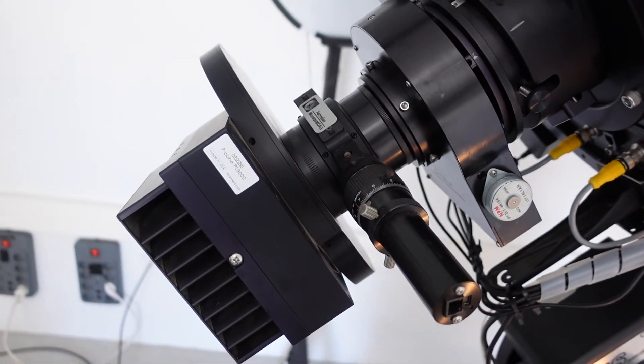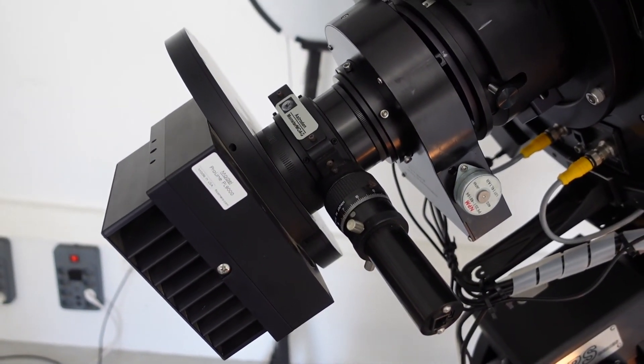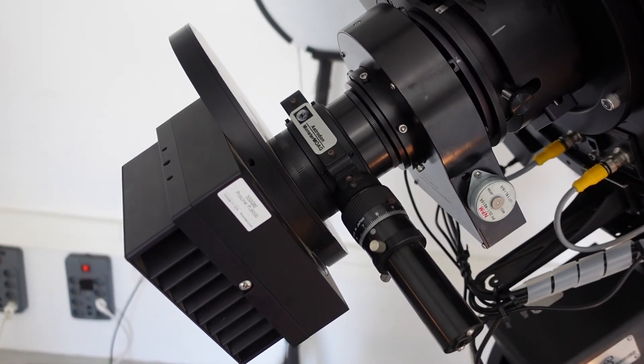There we have it — rotating nice and happily. We've been through the sequence, we've got all the weight back on, and it seems absolutely perfect.